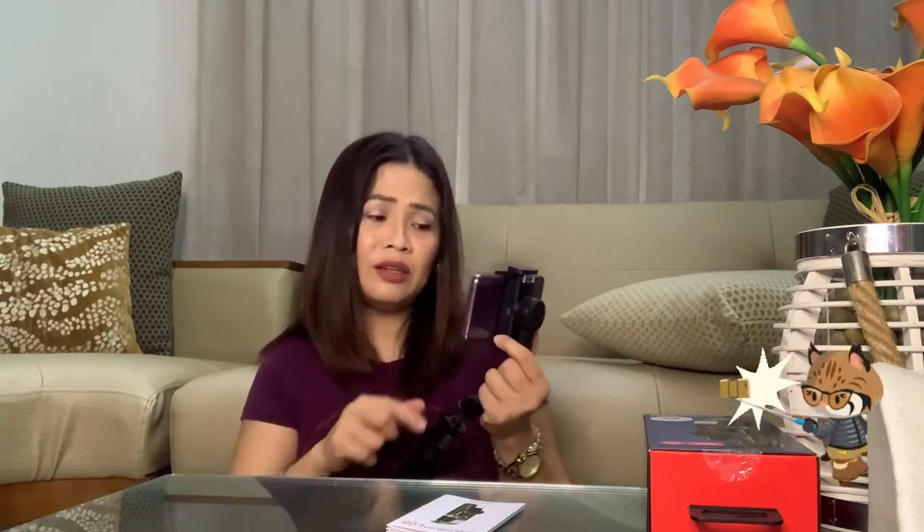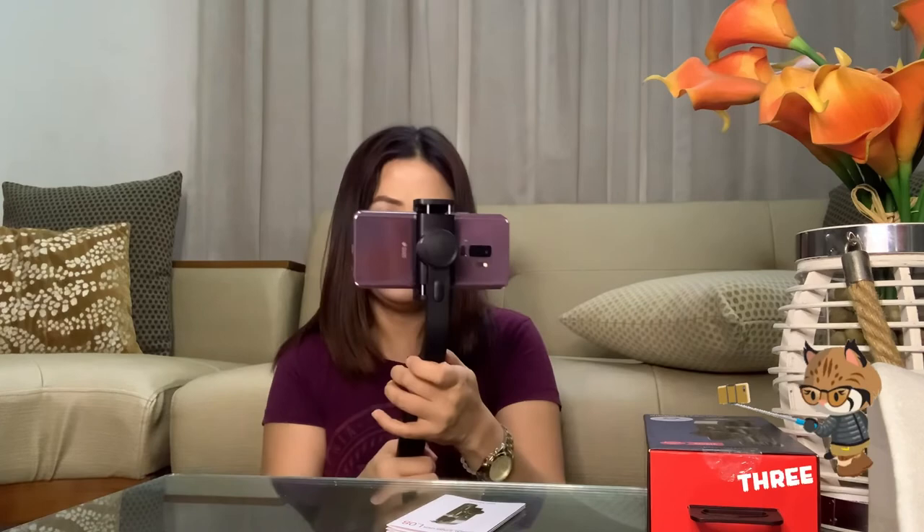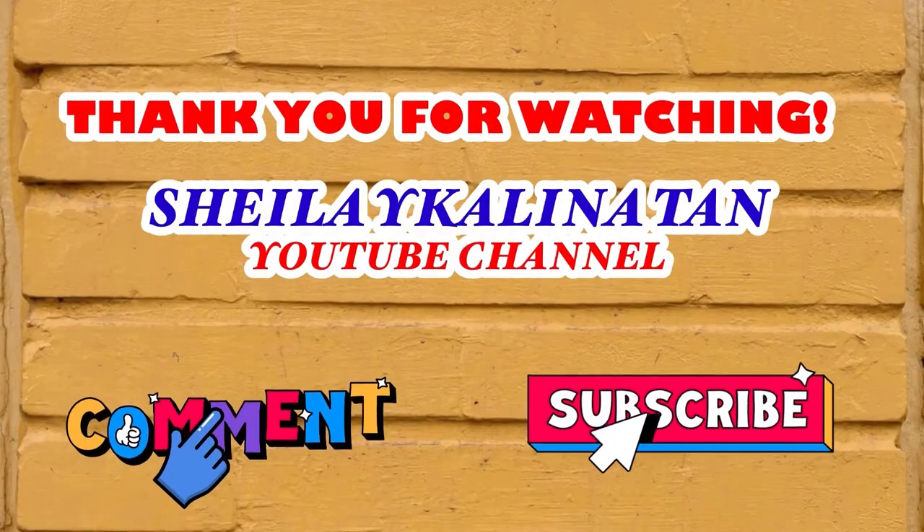Kung interested kayo dito sa product na ito, ilalagay ko na lang sa description box below yung name ng seller. Okay guys, thank you for watching. Hope you like my video. Bye! Don't forget to like, share, and subscribe to my channel. Sheila Igalinatan. Bye!